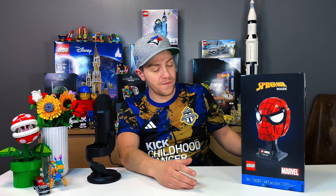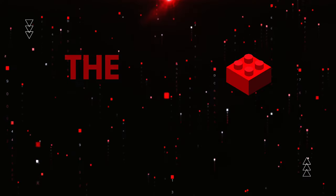Normally this is the part of the video where I would say let's get building, but today we are going to try something new. I have the finished set right here — instead, let's find out if this set is worth your money. My name's Luigi and this is the Brick Connection.